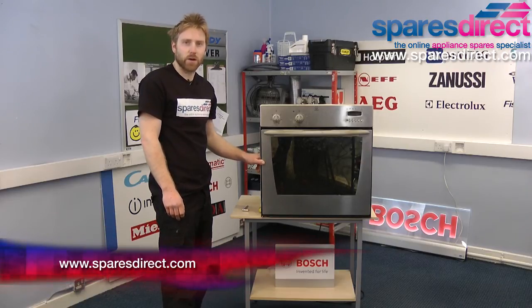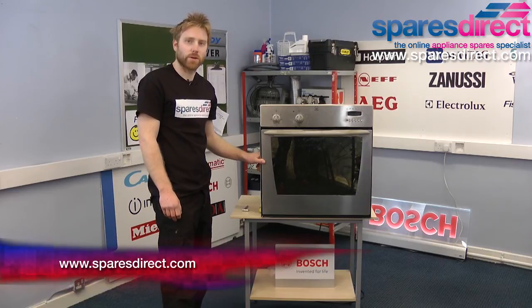Remember, you can check the fan motor for your make and model at sparesdirect.com. Thanks for watching.